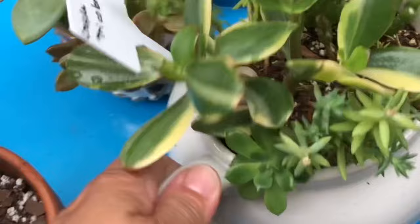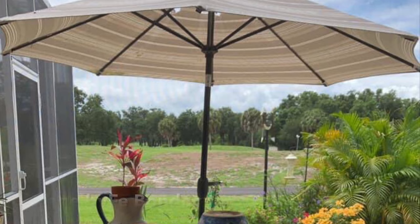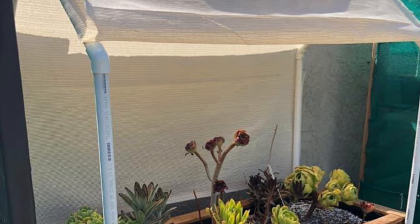You can also try to install a makeshift shelter using plastic table covers, sunshades, umbrellas, or trays. Or to make your life easier, you can build a permanent cover, preferably with a transparent roof so that they can still enjoy the sun yet get shelter from the rain.